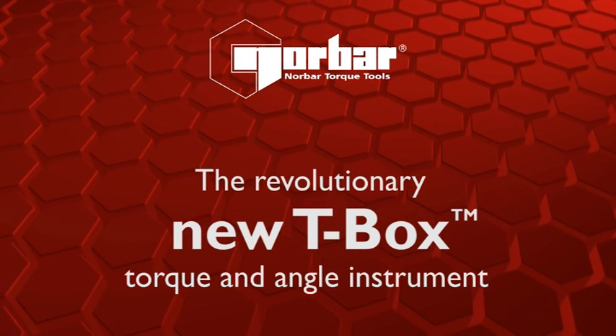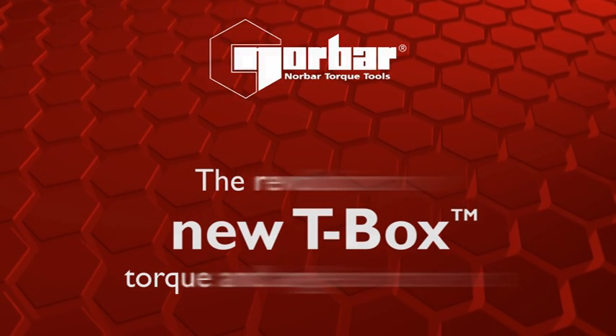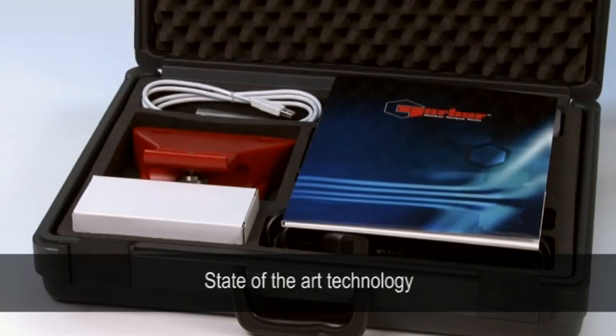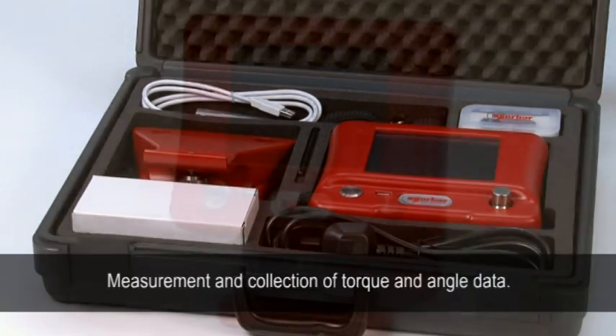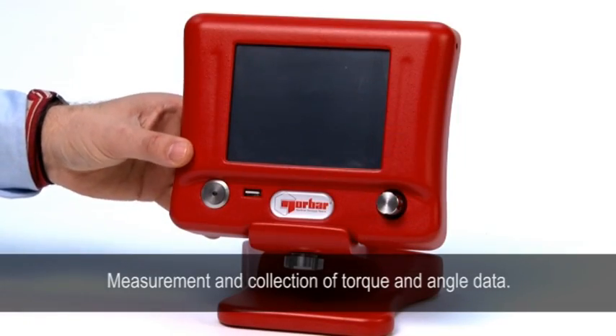Introducing the revolutionary new T-Box Torque and Angle instrument from NORBAR. Using state-of-the-art technology, the compact T-Box has become the instrument of choice for the measurement and collection of torque and angle data.